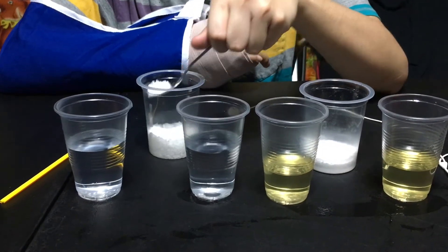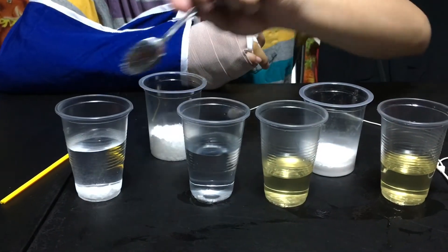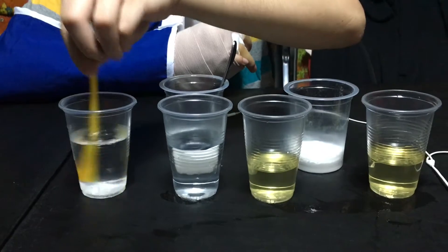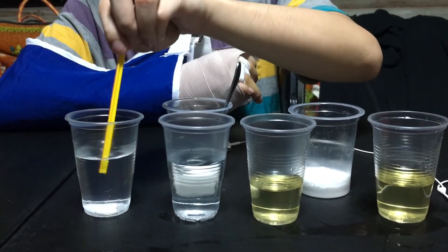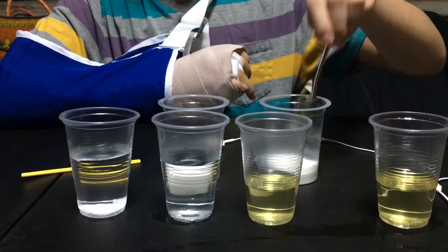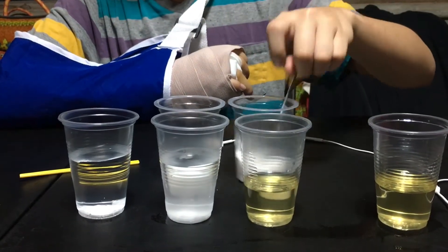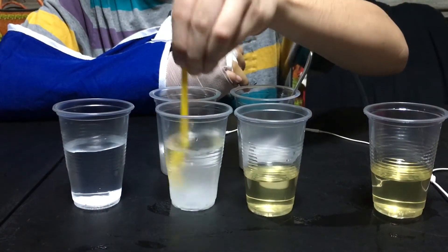First, put a half spoon of salt into the bottle of water and stir it gently. Next, put a half spoon of baking soda in another bottle of water and stir it gently.